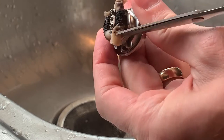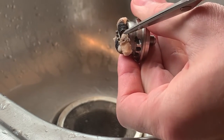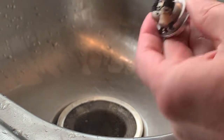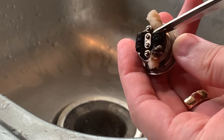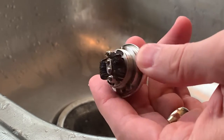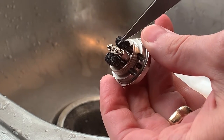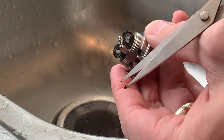We'll pull our old wicks out and you'll notice how the wick shrinks, and that's the main contributor to dry hits over time. That's why we need to rebuild our tanks and re-wick our coils from time to time. You can see all that caramelized sugar from the juice that builds up on the coils, and that's why we need to clean them.